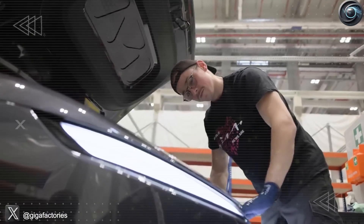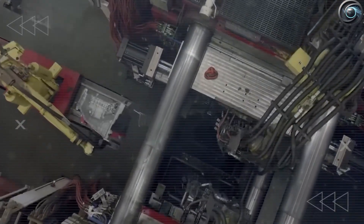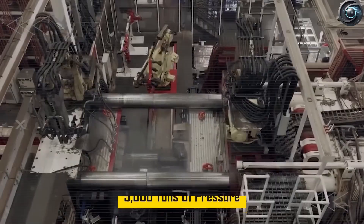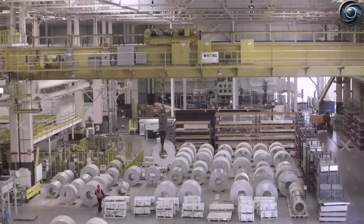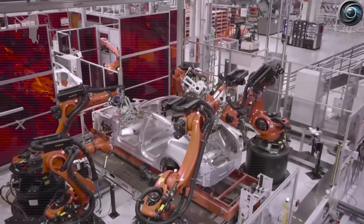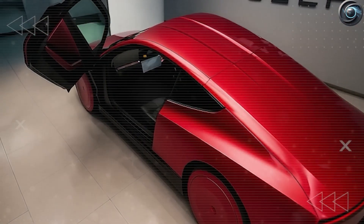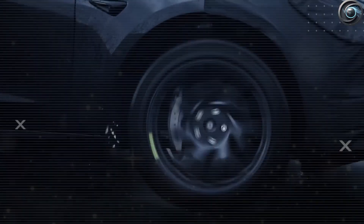All of this points to a big strategy shift. Tesla isn't just cutting costs — it's making the battery smarter, simpler, and easier to mass-produce. That 10mm size difference shows Tesla is changing the way batteries are made to finally reach the global market.